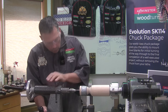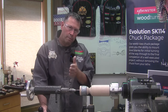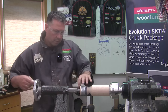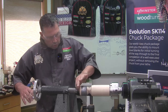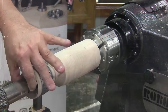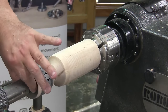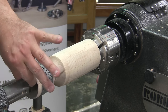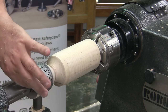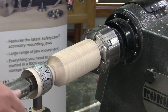Bring the tailstock up. Remember, a ring center is not a single point center - that's really important. You want a good bearing surface. Give yourself a little bit of room from the tailstock. If ever you're unsure, just grab the live center and give it a twist. See how much pressure you need to twist that center - that'll give you an idea how much pressure is on that bit of tissue. If I can actually make the whole thing rotate by moving the tailstock center, I know I've got a good amount of pressure on there.